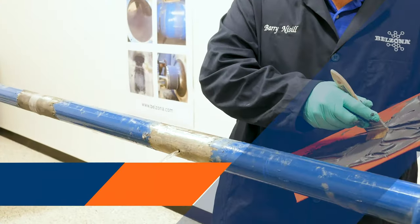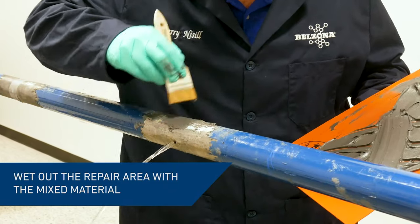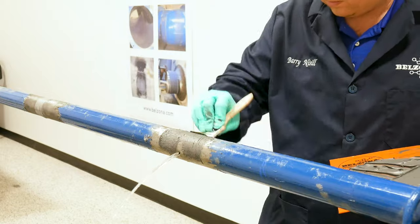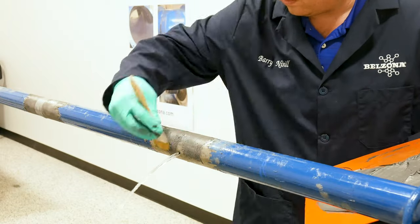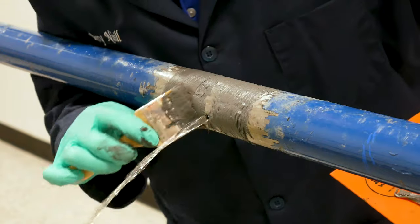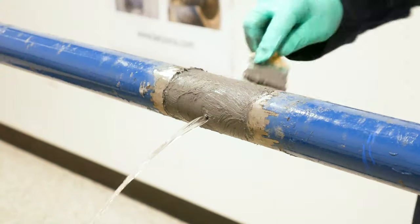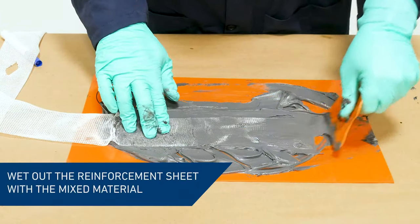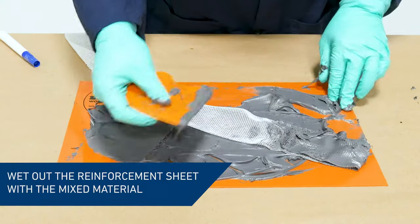We then applied one part of the mixed material to the repair area, pushing well into the surface using a short bristled brush. The entire length of the reinforcement sheet was wetted out with the mixed product.